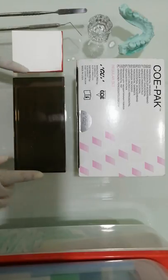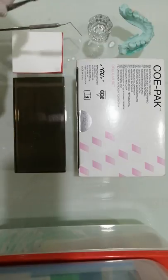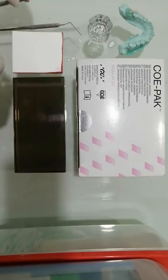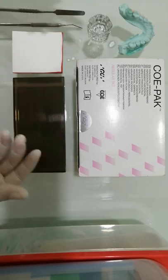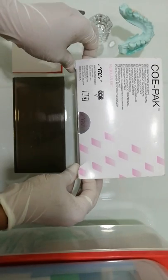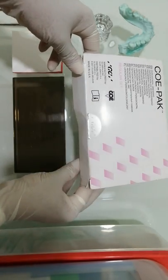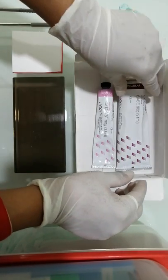For this we will require a glass slab or a mixing pad, a spatula to mix the periodontal dressing, a probe to secure the periodontal dressing, some saline, and of course the periodontal dressing material.